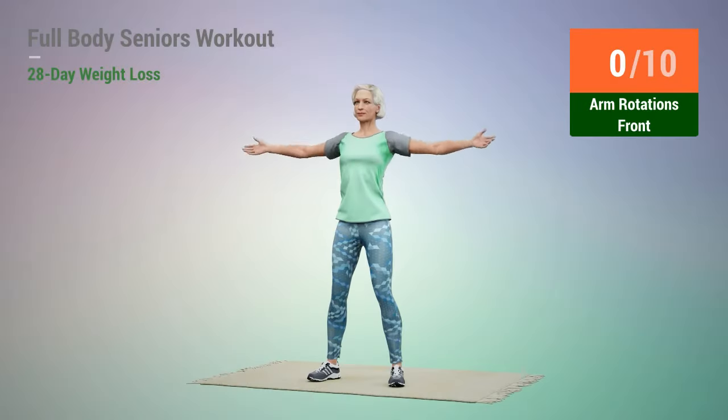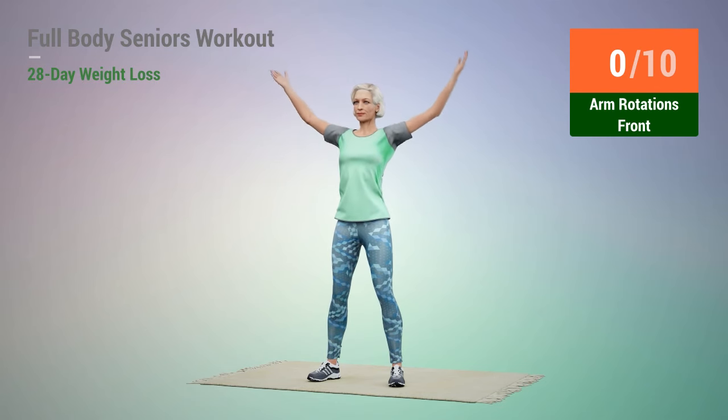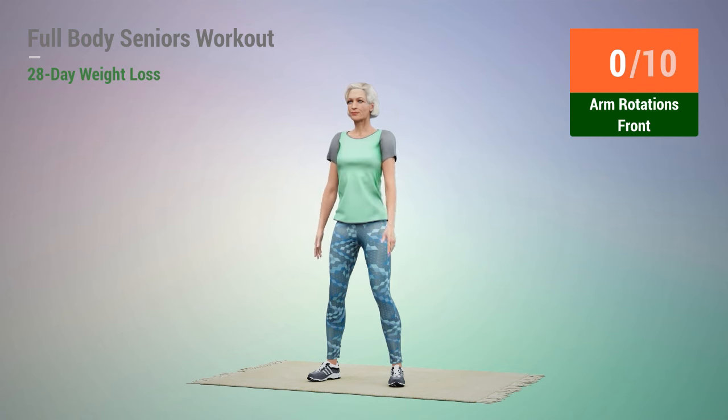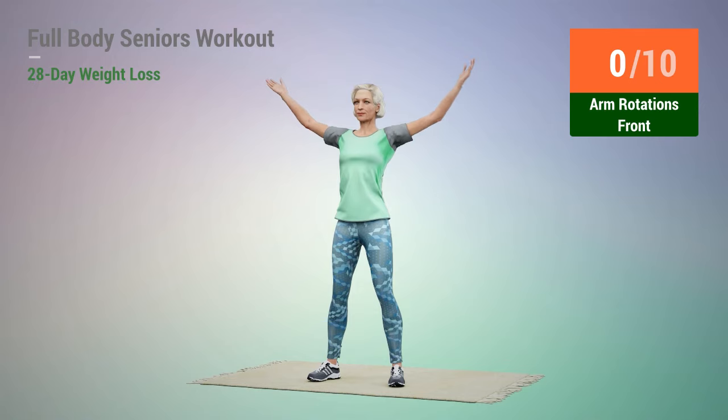Next exercise: arm rotations. In 5, 4, 3, 2, 1, go.